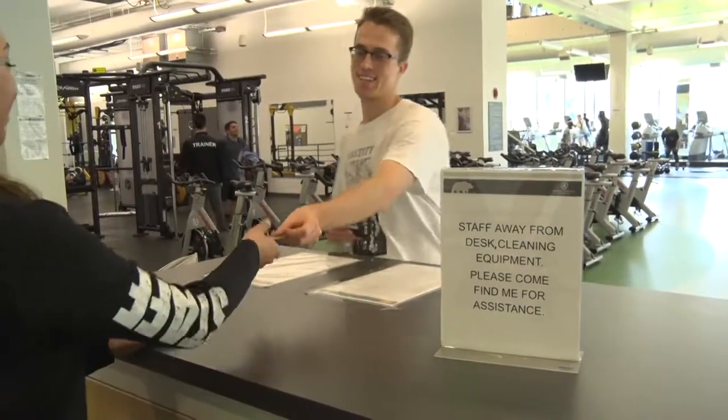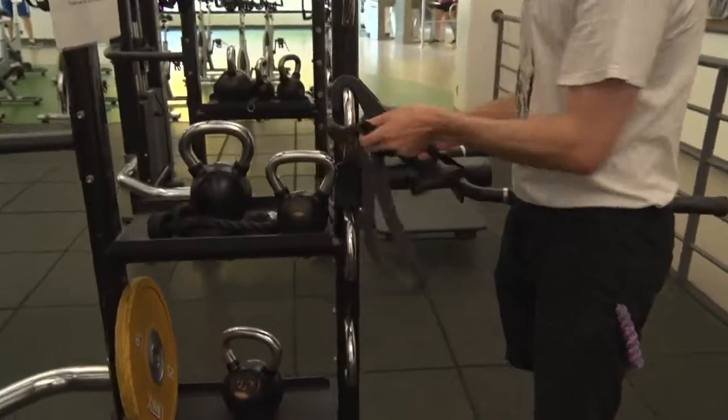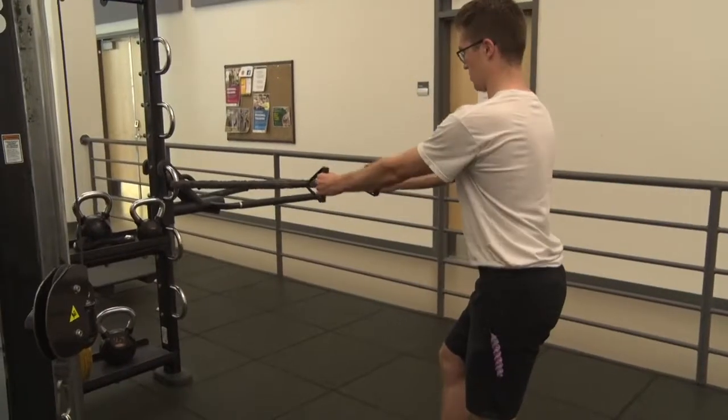Many machine or cable exercises can be recreated anywhere by grabbing a resistance band from the fitness desk and securing it around a post. Chest presses and rows are two examples.